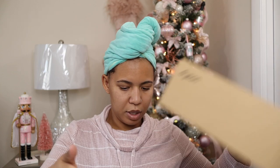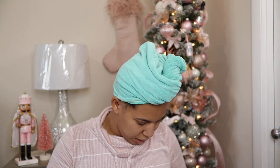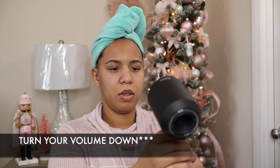So that's what comes in the box of the Dyson. We're about to try this out, y'all. Hopefully it's as good as people say it is, because if not, I will definitely, most definitely, return this. So let's see.